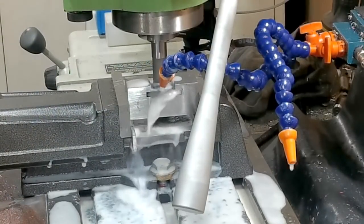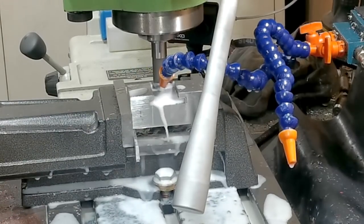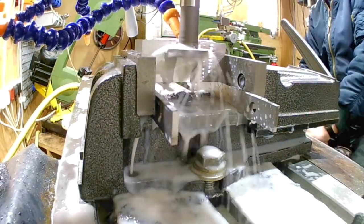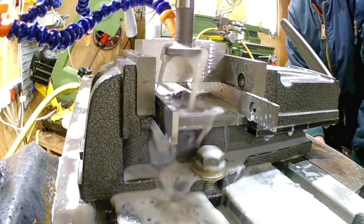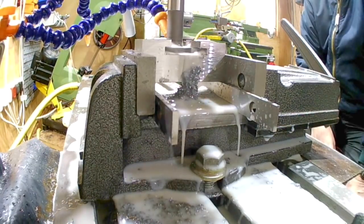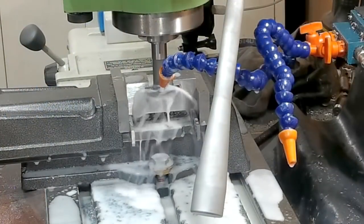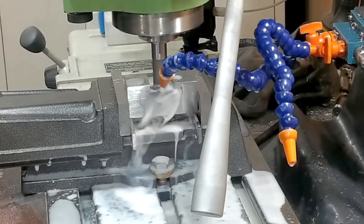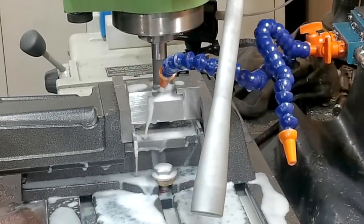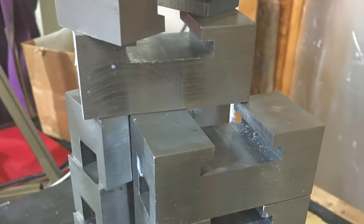I'm cutting the 6mm deep by 36mm wide slot using a 32 by 5 T-slot cutter, having to do this cut in four passes to get the size I need. I'm running the cutter at about 280 rpm at around 60mm feed. I must admit when I first got started with this cutter I was holding my breath a little bit as it's a Chinese cutter, but it worked well.